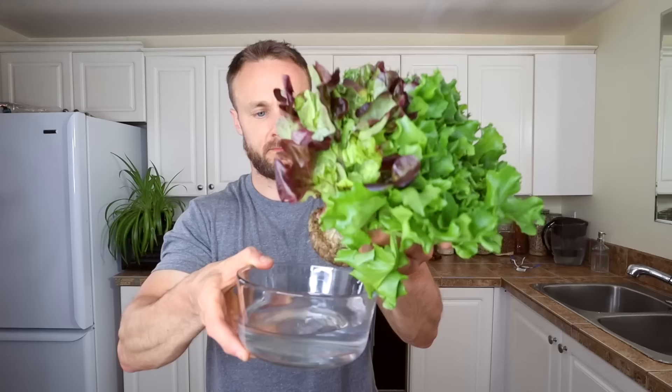That method also works for celery. Even if you have kale cuttings from your garden, pop those in water to keep them nice and fresh. Or even lettuce — this one's actually cool because it still has the roots attached, so that's definitely going into some water.